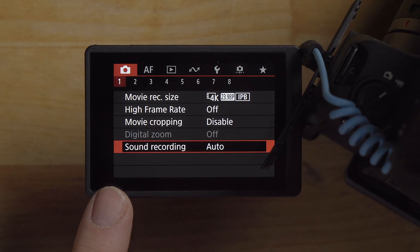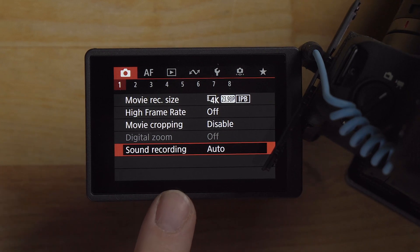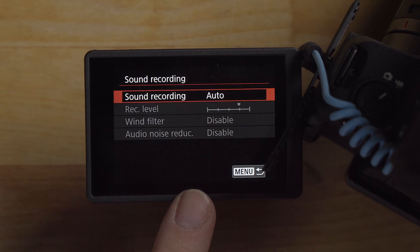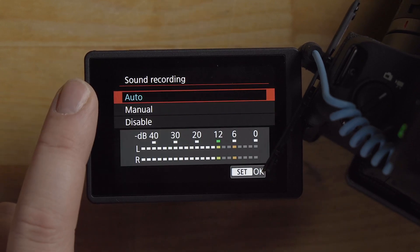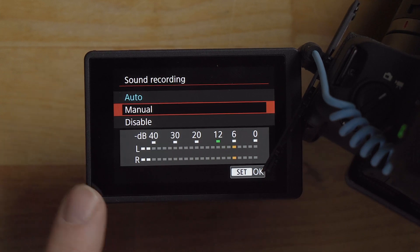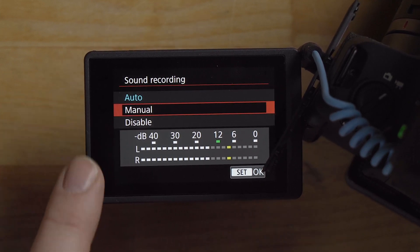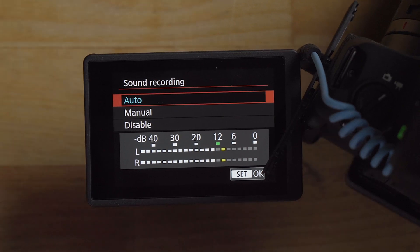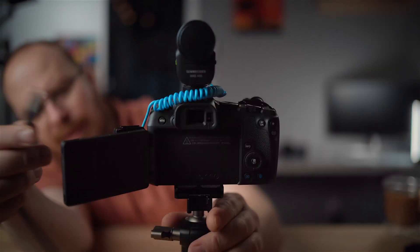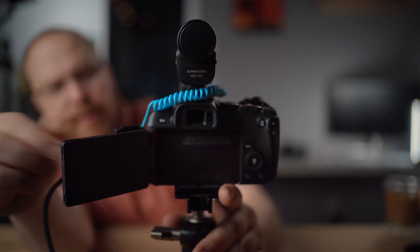In the menu is where your audio options are. By default it's set to auto, which is quite nice — it will automatically adjust the volume for you. If you go in and select auto, you can enable manual if you want to dial that in. I'm going to leave it on auto though, because it seems to work great and it's a nice turnkey option for webcamming or streaming. Now I'll plug the USB cable back in.